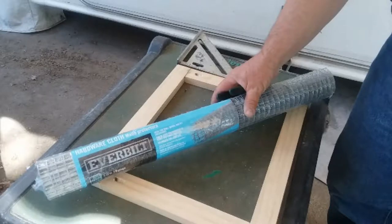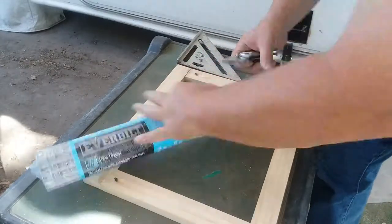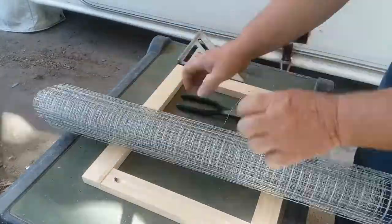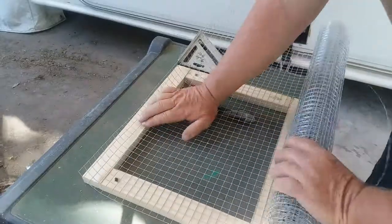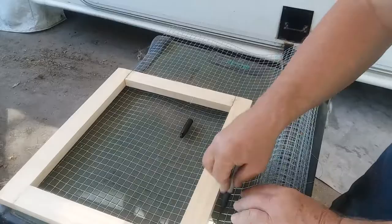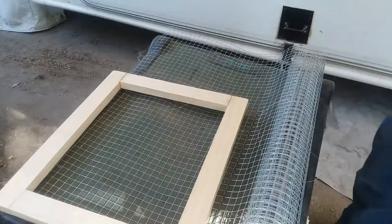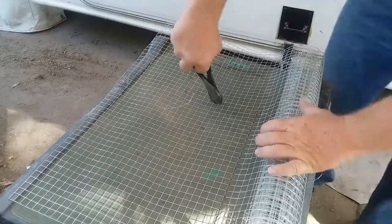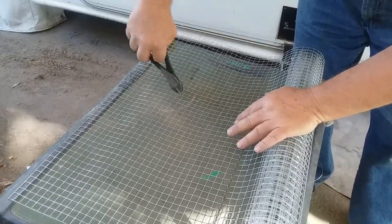With the frame of the door assembled, I next used hardware cloth to cover the back of the door. This allows air to flow in and out of the cabinet to keep the equipment from overheating. Even though this is metal cloth, just covering this part of the door won't affect the Wi-Fi signal in the coach. It can be cut with wire cutters or tin snips, which will work faster.